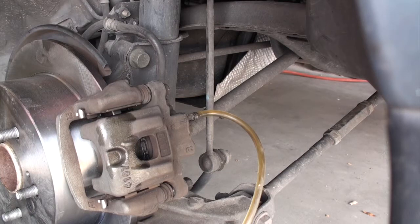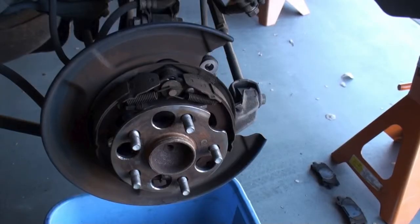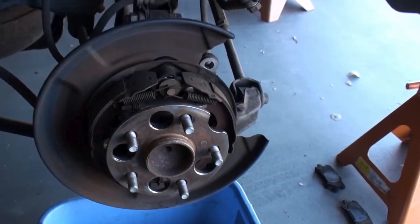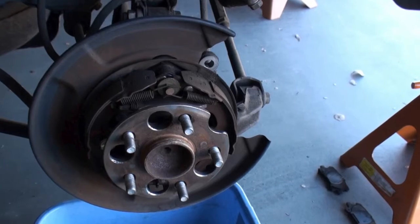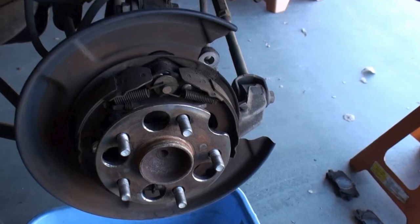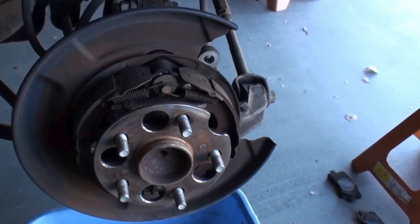One other quick thing: now that you have the rear rotor off, take a look at the parking brake assembly to see if anything is damaged. It's also a good time to give that a spray. And that's it — we're done.